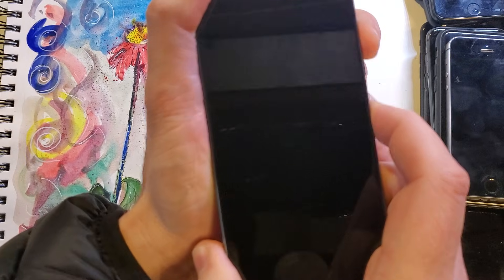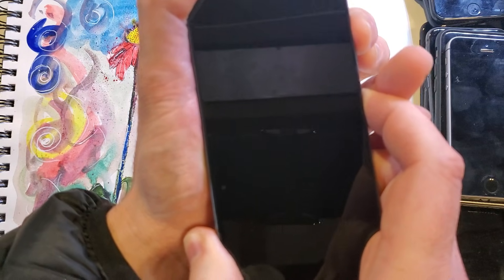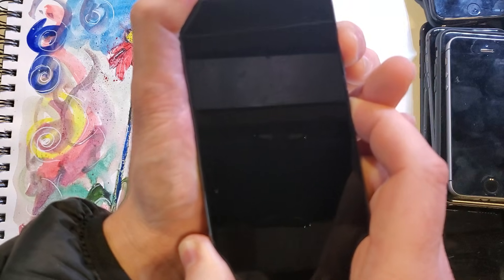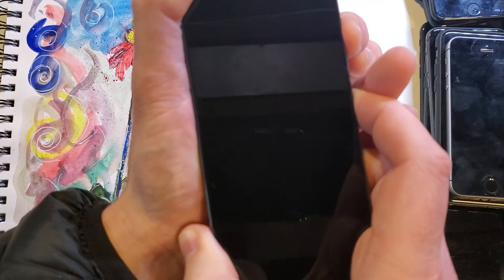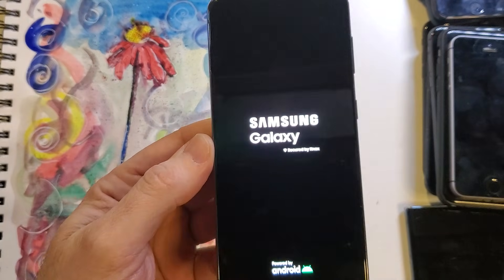Now I'm going to grab volume up and power again. It's going to take a few seconds. As soon as the Samsung logo shows up, let go with both fingers. It's going to take a few more seconds — keep holding, don't let go. So there it is: vibration and the Samsung logo.